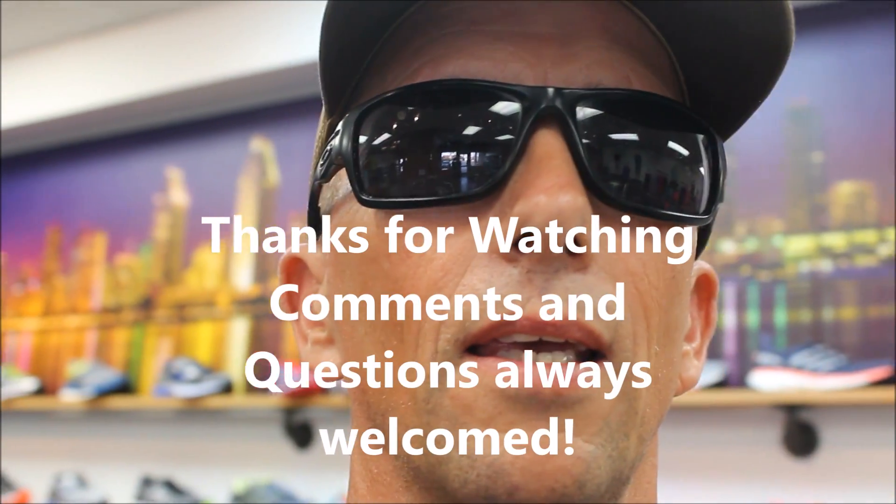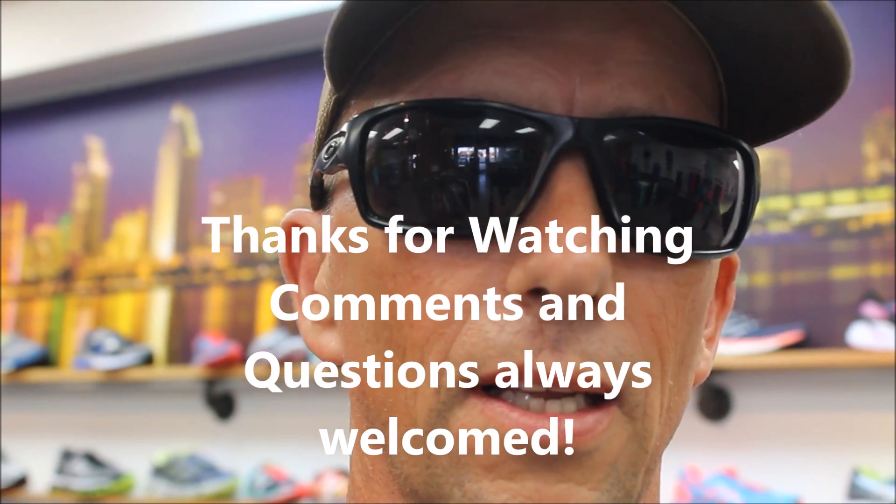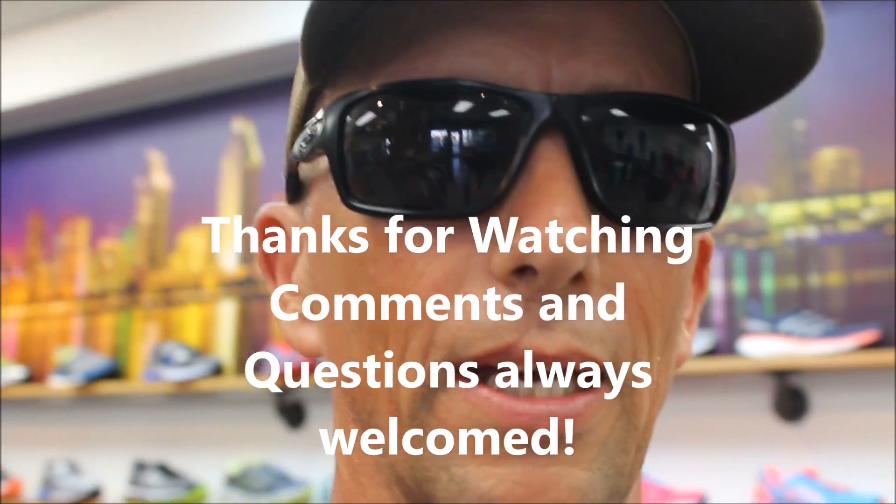If you like this, give me a thumbs up and share it with your friends. Have a great Friday and a great weekend — talk to you later.